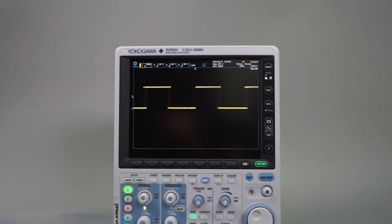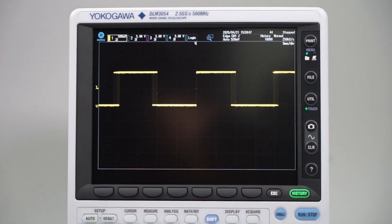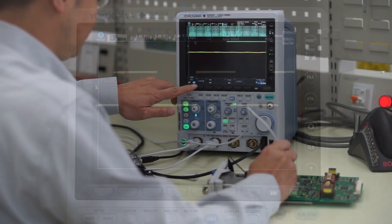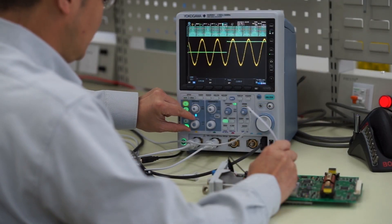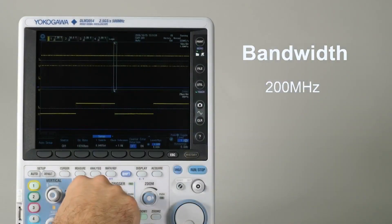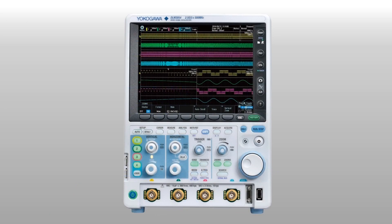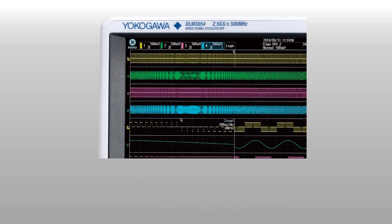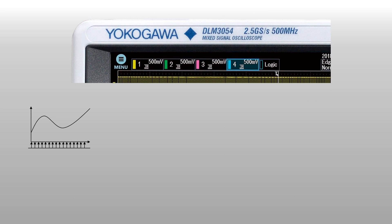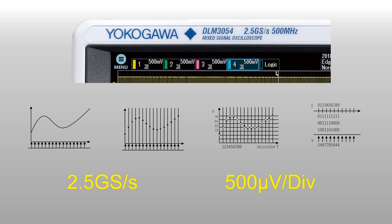You just have to glance at the speed, performance and bandwidth specifications of the DLM3000 to see that it's ideal for many lab-based development and research engineers. It's available with a bandwidth of 200, 350 or 500 megahertz. It will satisfy your requirements for both speed and precision. It can capture samples at a rate of up to 2.5 gigasamples per second and resolves signals at a scale of as little as 500 microvolts per division.